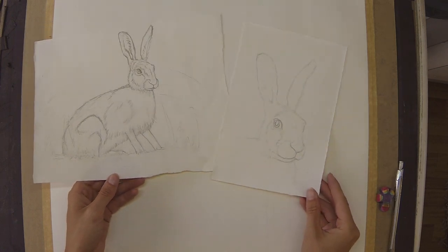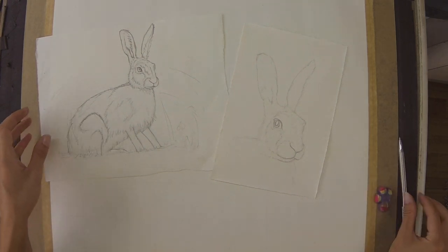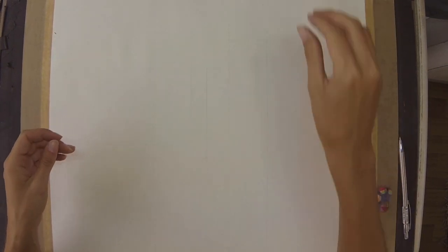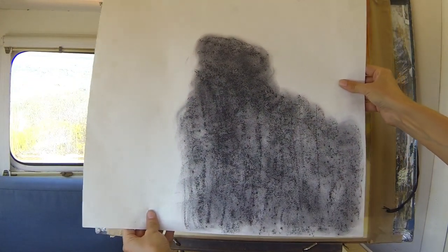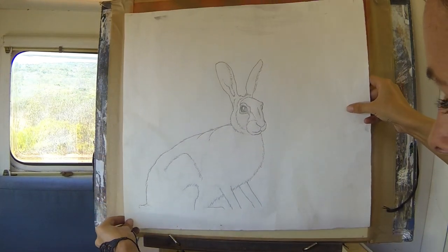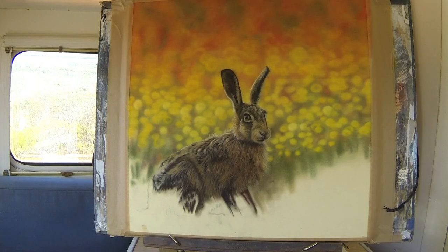I just use one of these mechanical pencils. I like them because they're very light and you can rub out very easily. Because I'm working on velour pastel paper, I want to do my sketch on a separate piece of cartridge paper like this and then transfer it over. You can also sketch directly onto other types of pastel paper if you prefer.